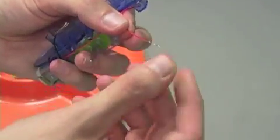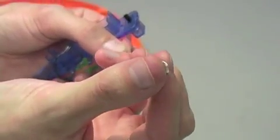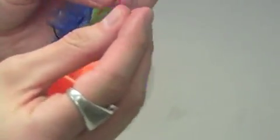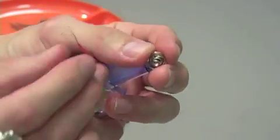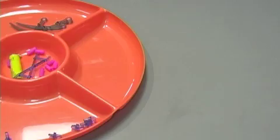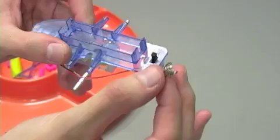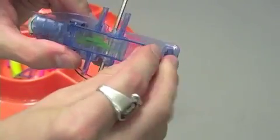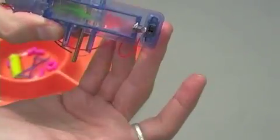For step four you're going to take the red wire from your switch and attach it to the smaller or positive battery terminal. Simply thread the wire through the battery terminal so that it doesn't fall out. Once you have the wire threaded through the positive end of the terminal, you're going to lock that into position near the switch so that it ends up looking just like this.